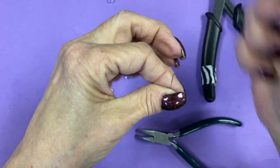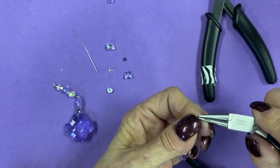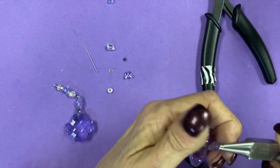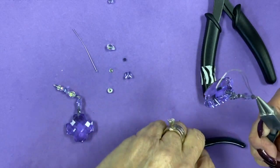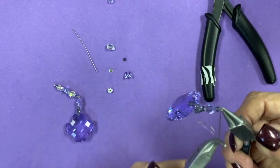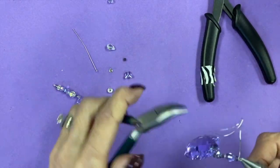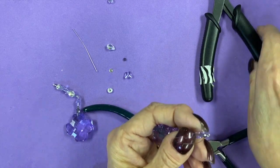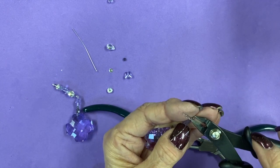Now I'm just going to take our round nose and we're going to create a loop. So we're going to go around just our tool — like I tell you on my videos, my second set of hands — grabbing that, bringing it around and wrapping it nice and tight. Then we're going to cut off the excess wire here.